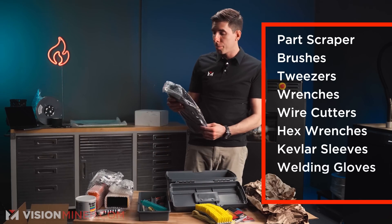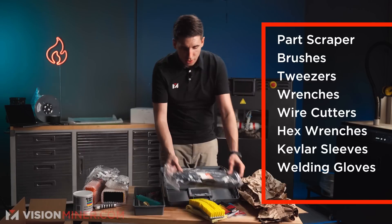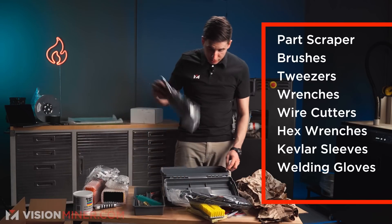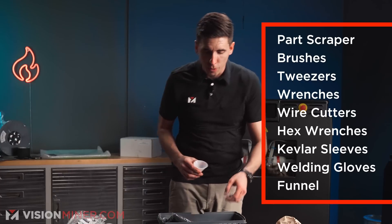We've got some high-temperature welding gloves, which is essential for taking out the build plates — you definitely don't want to grab it while it's super hot. You get two sets of those and a funnel for filling the water cooling.